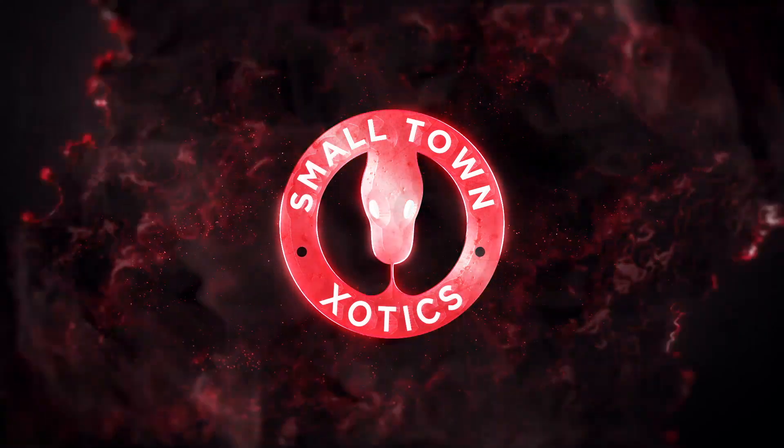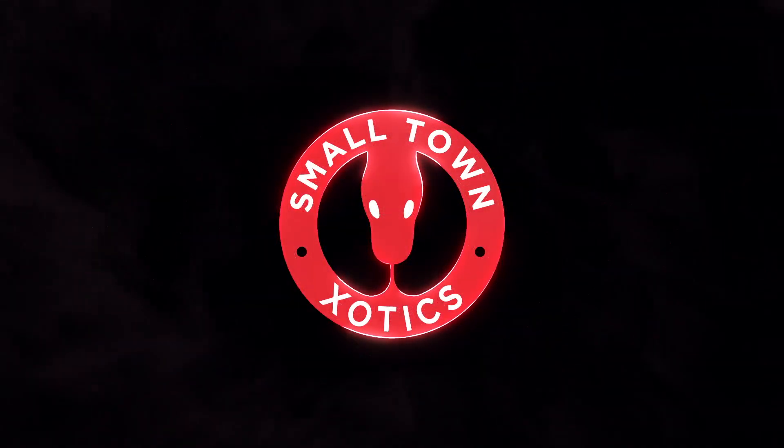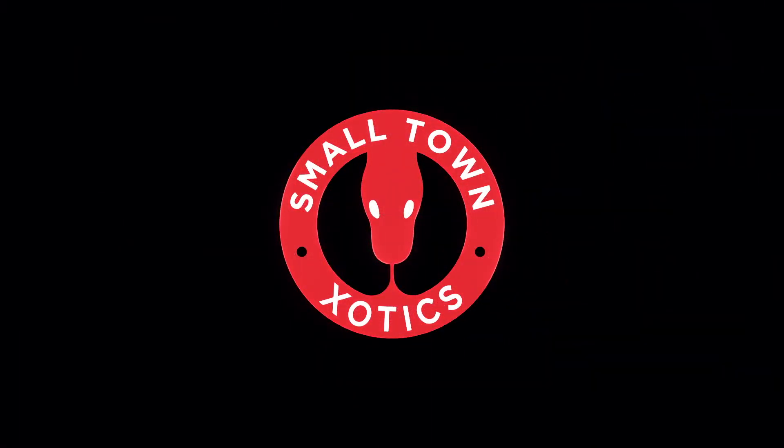What's up guys, Shane, Small Town Exotics. Today we're taking a look at how to ID banana in your ball pythons. I know that sounds crazy, but cue the intro and dive on in. If this is your first time here, go ahead and smash that like button, hit subscribe, and do something with that notification bell.